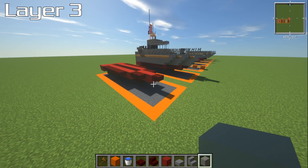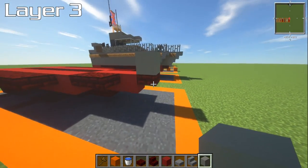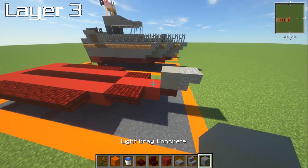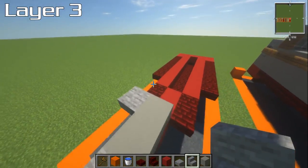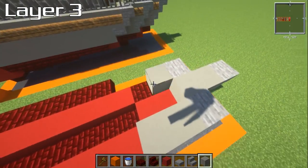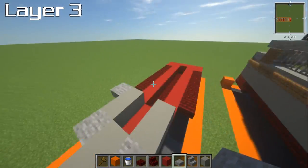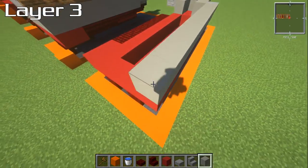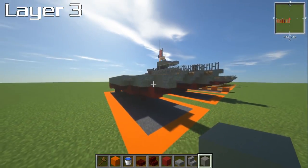For layer number three, you're going to need light gray concrete, stone slabs, and stone stairs. Right on the front, place a block directly on top of the slab from last time, and have an upside-down stone stair on the front of that. Place another piece of gray concrete one block back. On either side of this, have stone stairs upside down, and then two blocks of light gray concrete behind them. Either side of this gets an upper stone slab. With light gray concrete, bring the layer on top of the last layer all the way around. That is it for layer number three.